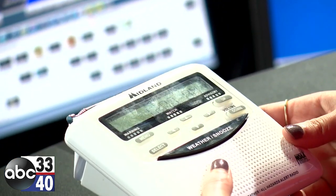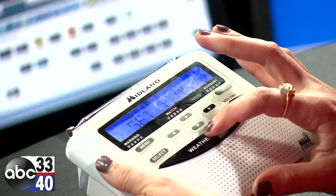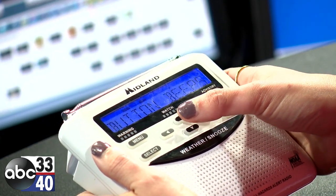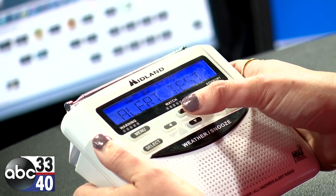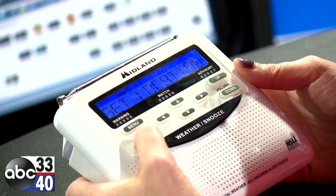To set your NOAA weather radio, you're going to go to menu and use the up and down arrows to set your location. So the first thing we're going to do is set location — go up until you find set location, and hit select.